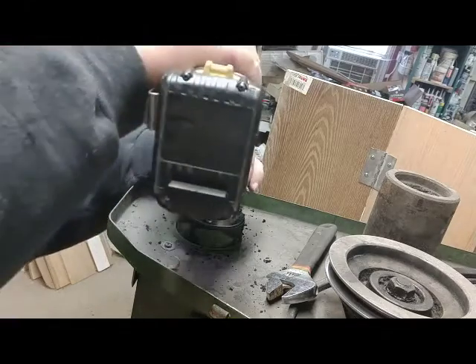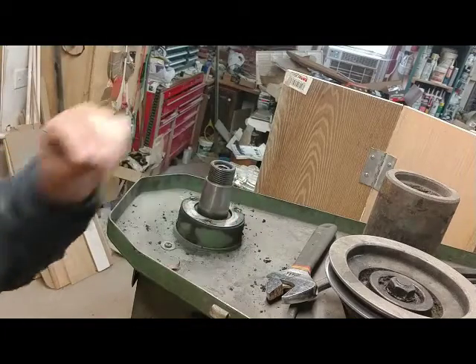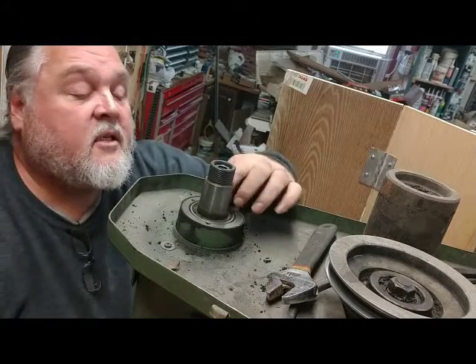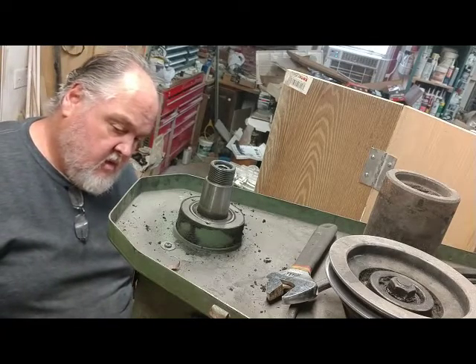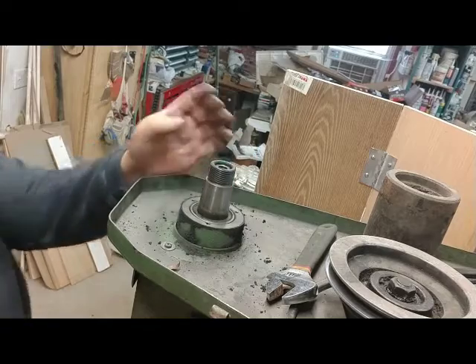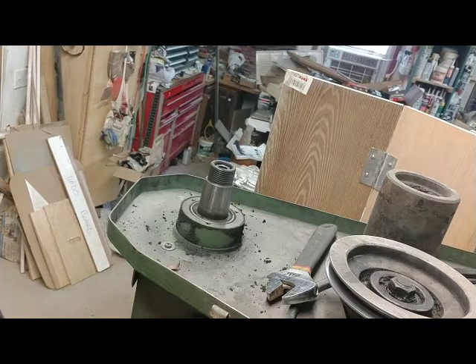I was able to set it up so you can see what's going on here. Everything so far on this has been very loose — I'm very surprised with what this all looks like. See, that's just a roller bearing in there. How do we get it out of there?